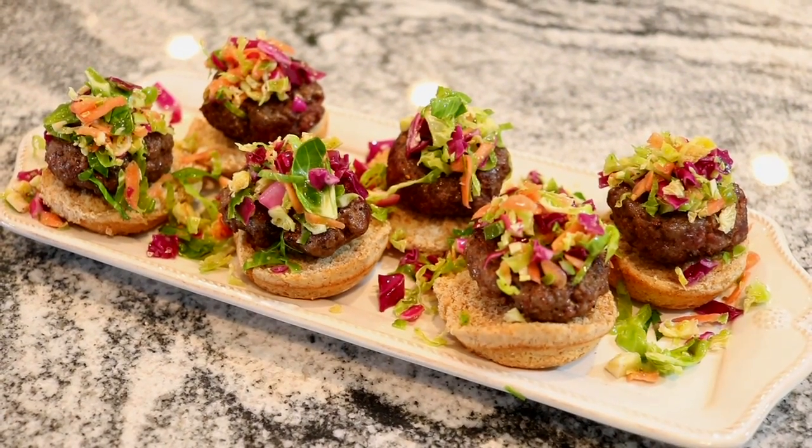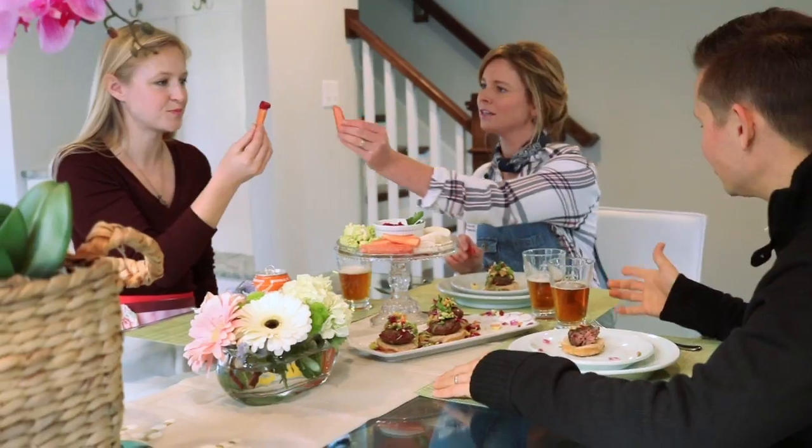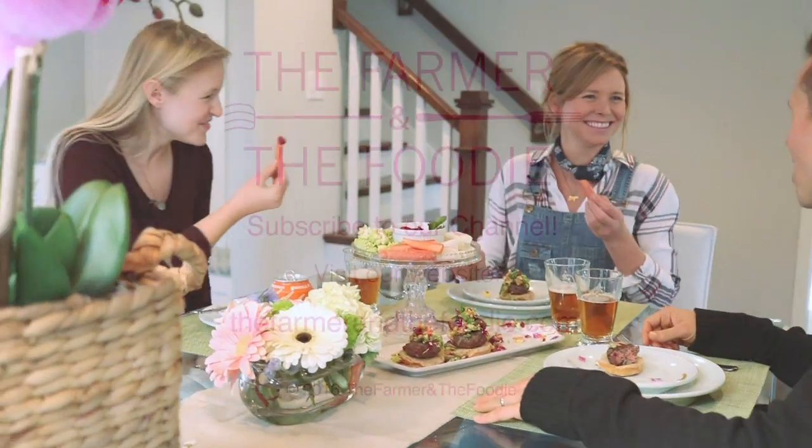To download this recipe and to find out more about the Farmer and the Foodie, head to our website, follow us on Facebook, and of course subscribe to our channel. Salud!